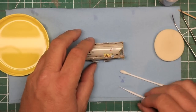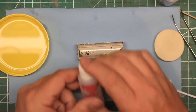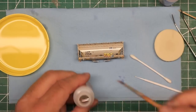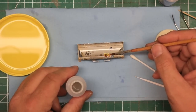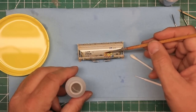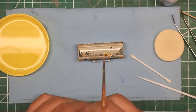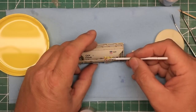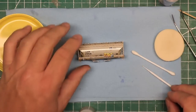When you're happy with the placement of the decal, use a soft brush and apply a coat of Microscale's Microsol. This solution softens the decal film and helps it fully conform to the detail contours of the model. Once the Microsol is applied, do not touch the decal until it is fully dry — the softened decal film will easily tear or rub away. After it's dry, inspect carefully for any air bubbles. If you find any, prick them with a pin or sharp hobby knife point, then apply a bit more Microsol and let it dry.